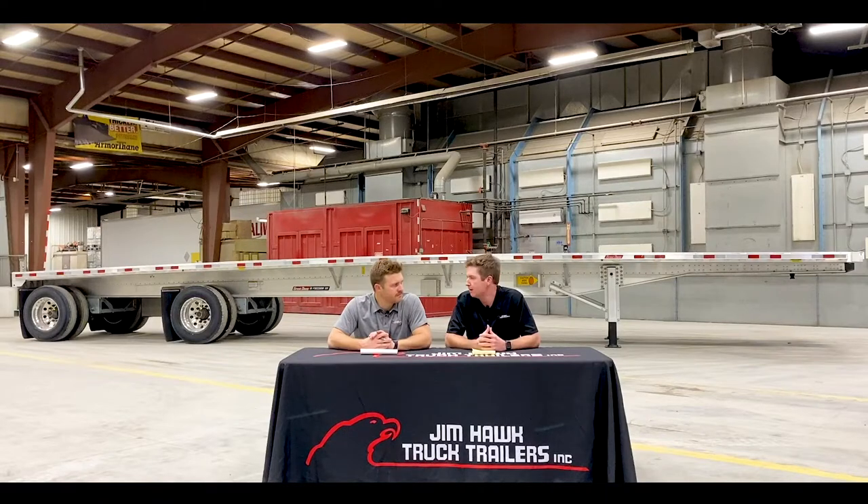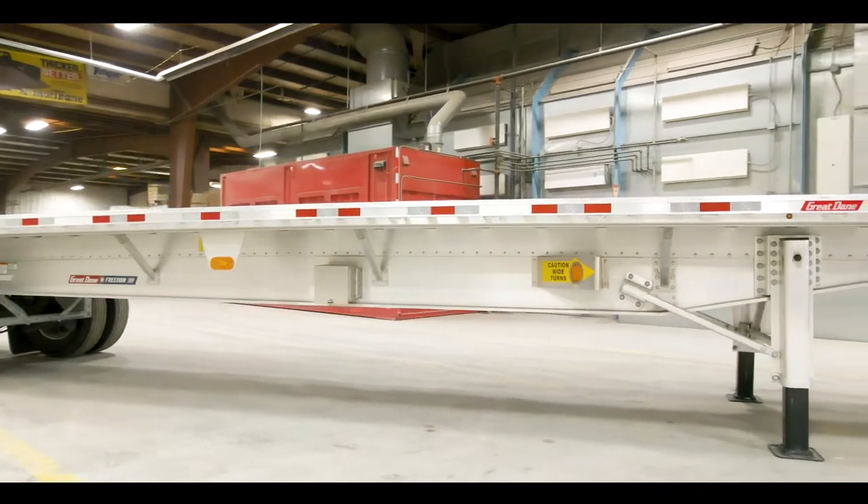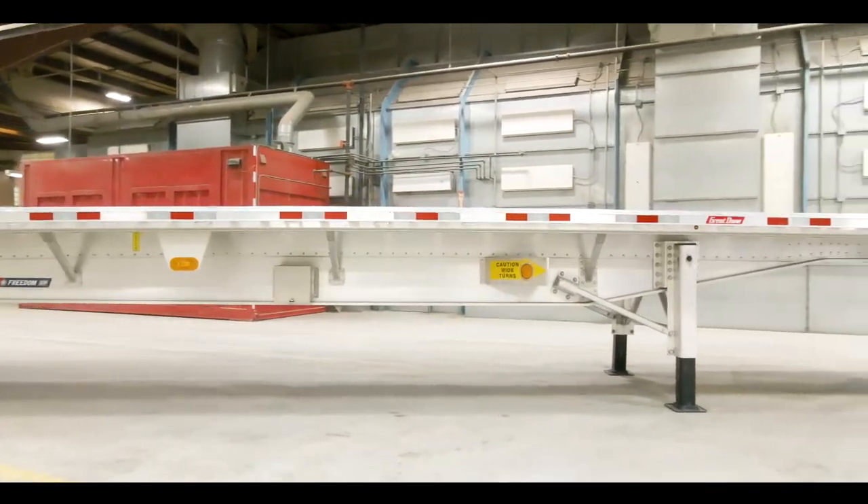One thing I want to mention — these trailers do have a 10-year warranty on the main beams, which is pretty unprecedented throughout the trailer industry. And what that shows is Great Dane's confidence within this trailer. With that being said, why don't we move on to some of the trailer specs.